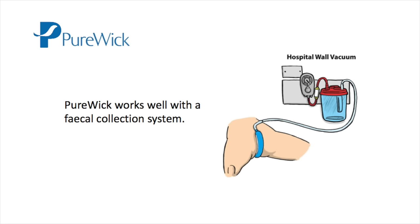If patients are having frequent bowel movements, then you can use a fecal collection system with Purewick.